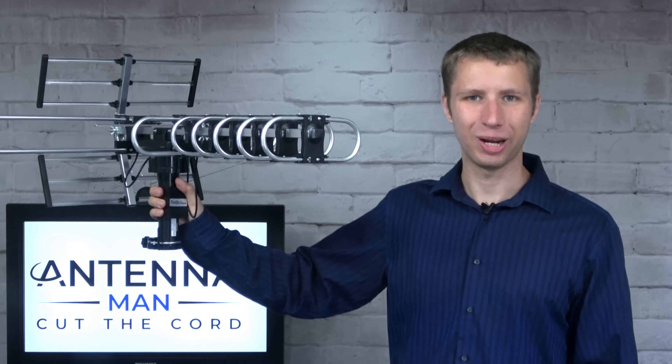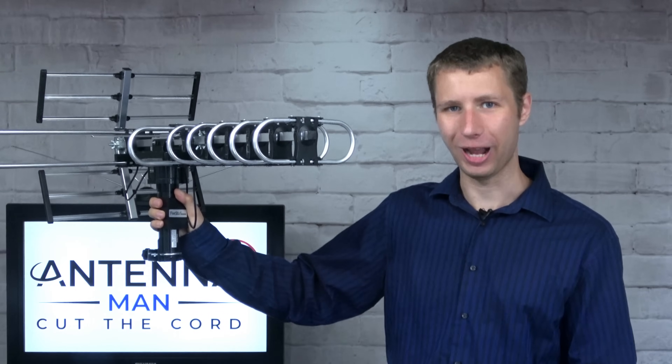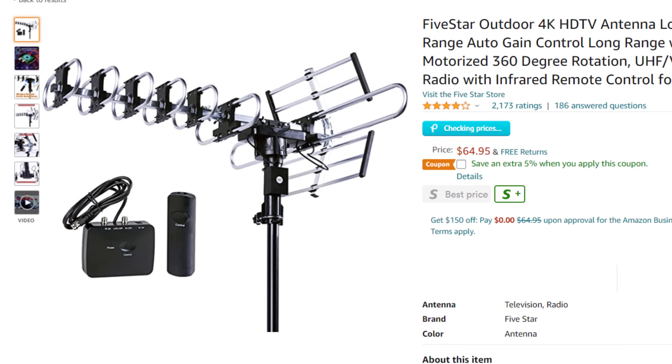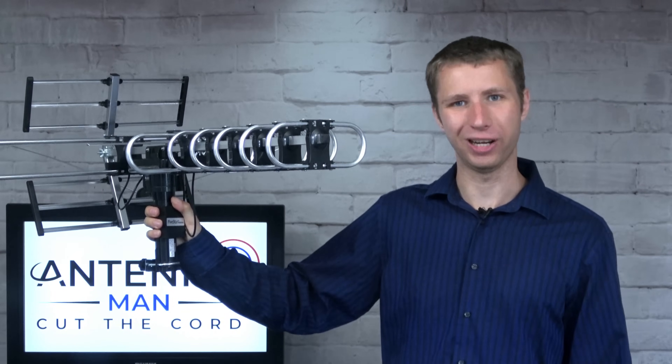Hey everyone, it's Tyler, the Antenna Man, and today I'm going to review this five-star amplified outdoor antenna. It has a built-in amplifier, rotator, and claims a 200-mile range. How well does it actually work? Stay tuned to find out.